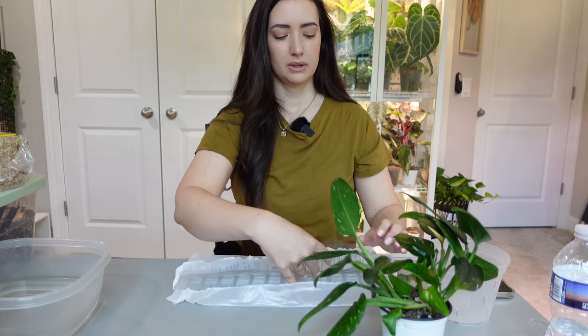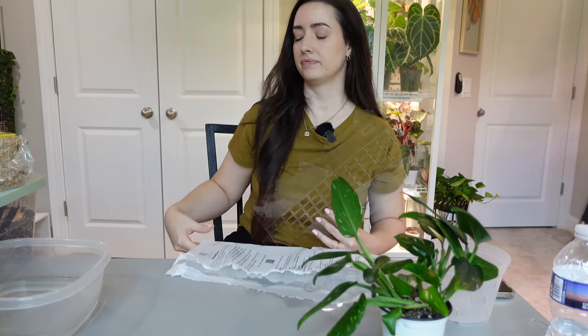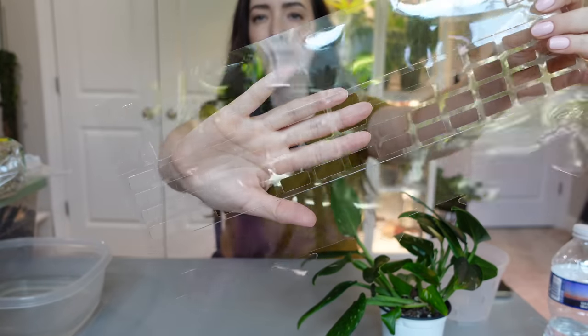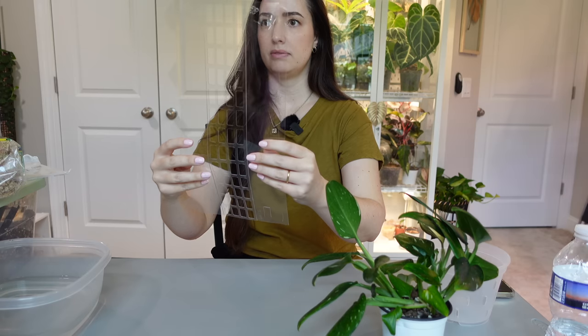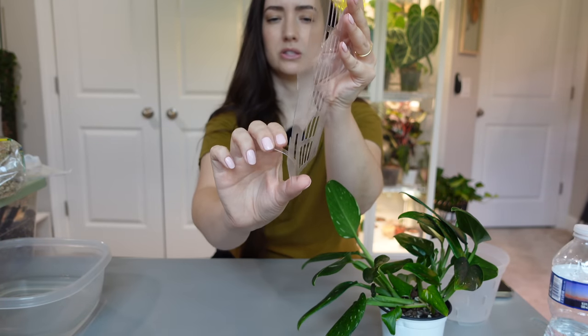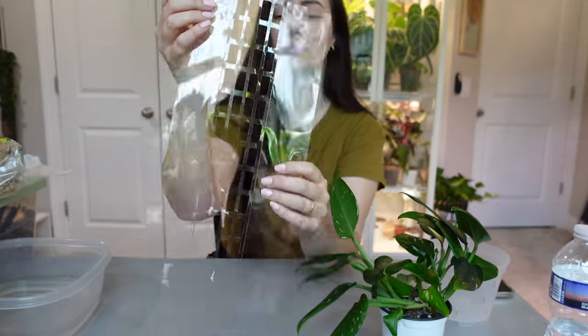They were kind enough to send me some and I love the clear design of them — I feel like they're going to be pretty sturdy. I've seen where you just fold them at the creases, fill with sphagnum moss, and they have little clips on the end that fold into holes. One end fits into the soil so it doesn't come plopping out, and the top part has an extension piece you can add on when the plant grows taller.